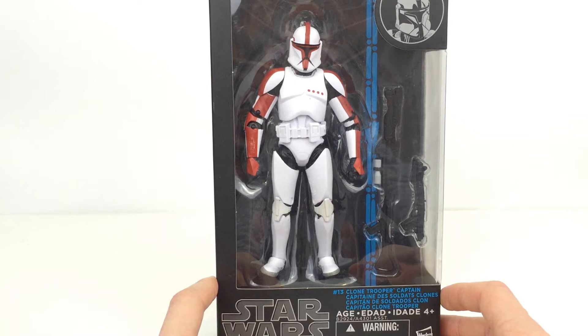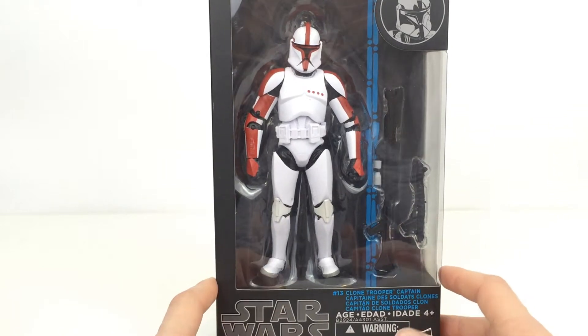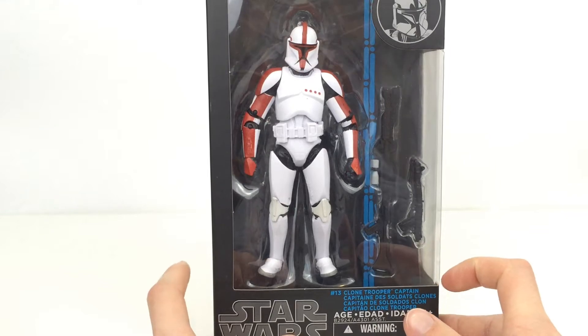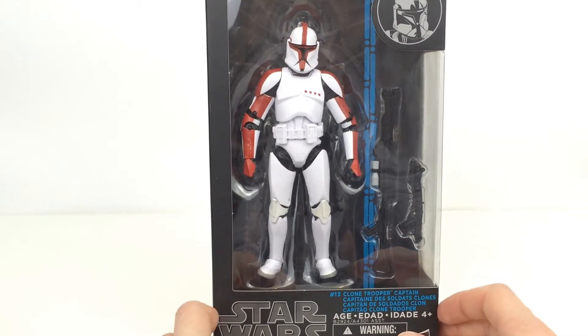Hi everyone, welcome to Homerino Collectibles, where today I'm going to be taking a look at the Star Wars Black Series Clone Trooper Captain. This is going to be a really quick video because I've already done a review of the Clone Trooper and also the Clone Trooper Sergeant, which is the green one, which I'll show you later on in this video.